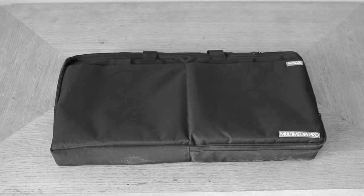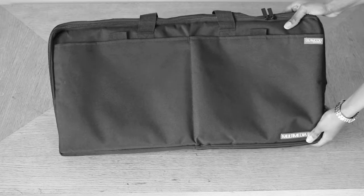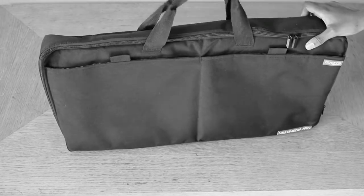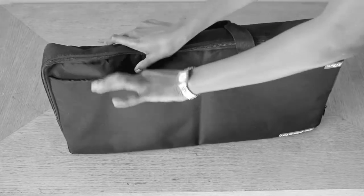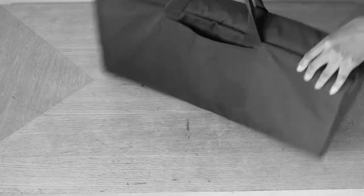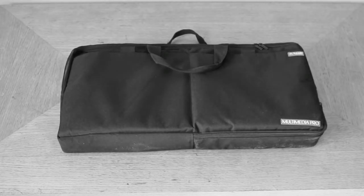Hi everyone. So as promised, I said I was going to do the Glamcore Multimedia Pro Light Kit review. I ordered this last year but literally just got it about a month ago because I ordered it from America and I kept moving around. I ordered it to my friend's house and she brought it for me. It was delivered to Nigeria but I was in Nigeria when it got delivered. Anywho, I have it now.